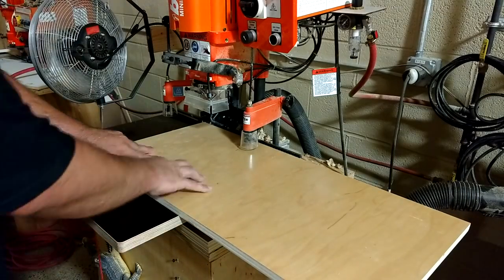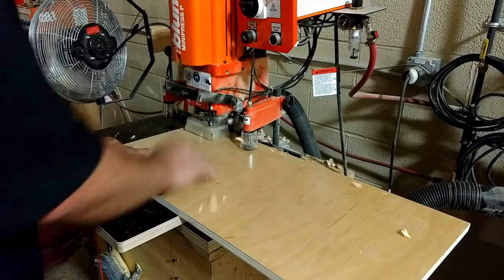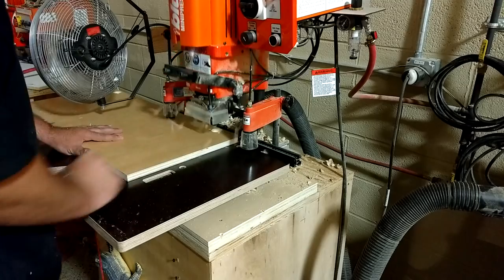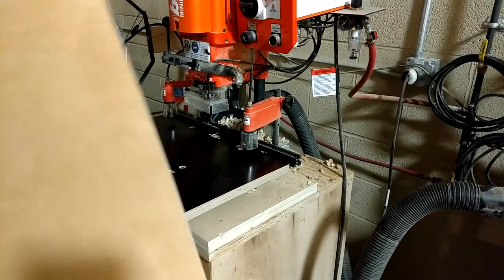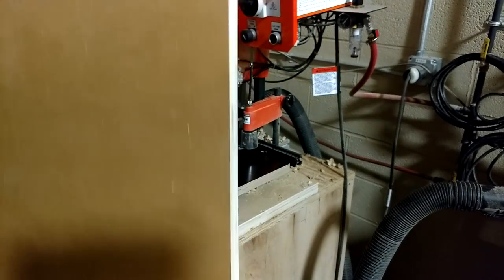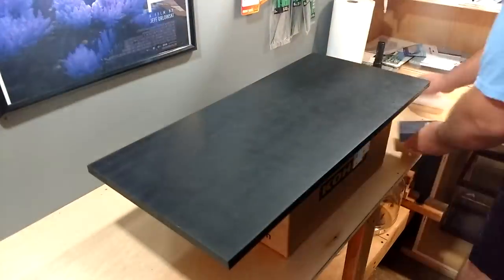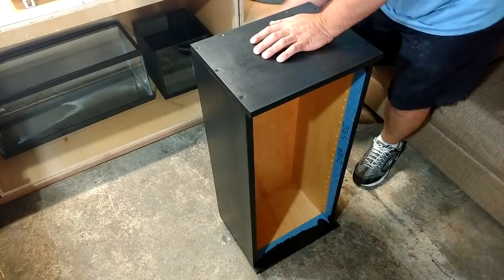I'm going to be using special slow-close hinges, which require countersunk pre-drilled holes. This machine does all the work for me — it's super easy, just like that. I don't have to measure anything; put it in there and step on a pedal. Then I use the Bare Ultra paint.